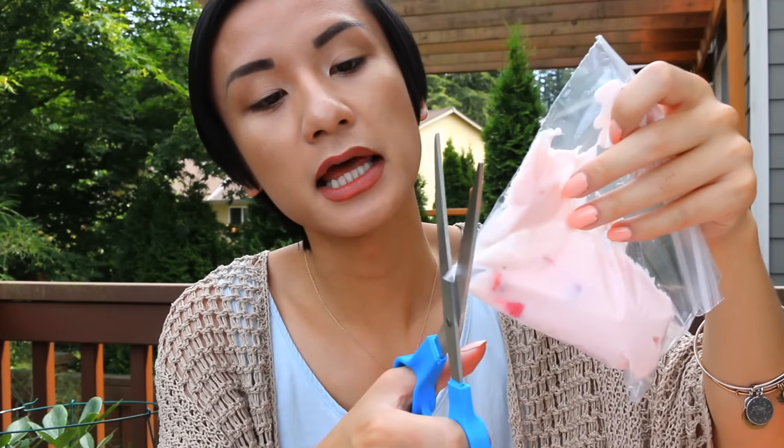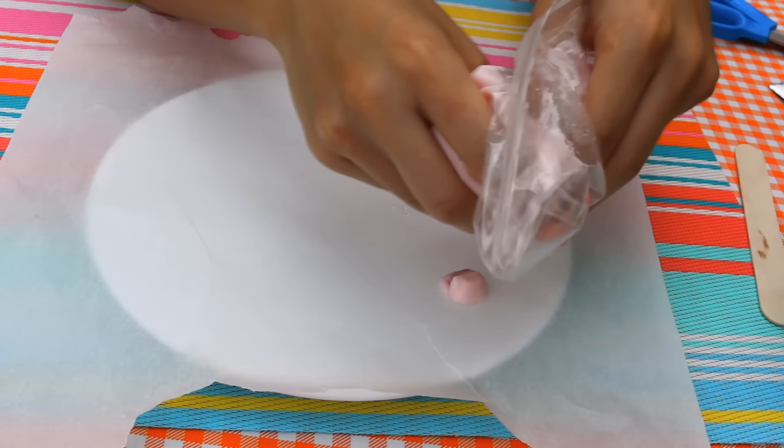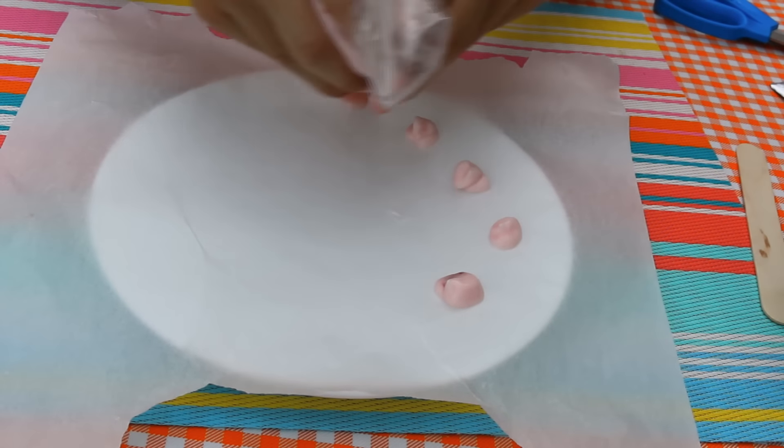Alright, so the next life hack is DIY Dippin' Dots out of yogurt. All you are going to need is yogurt and a Ziploc bag. You are going to want to empty your yogurt into a Ziploc baggie, then cut it like an icing bag — just make a small cut — and then make little dots on parchment paper. Also, this could be another life hack: put yogurt in a Ziploc bag if you want yogurt to go — like Go-Gurt — and you don't want a spoon. It works!